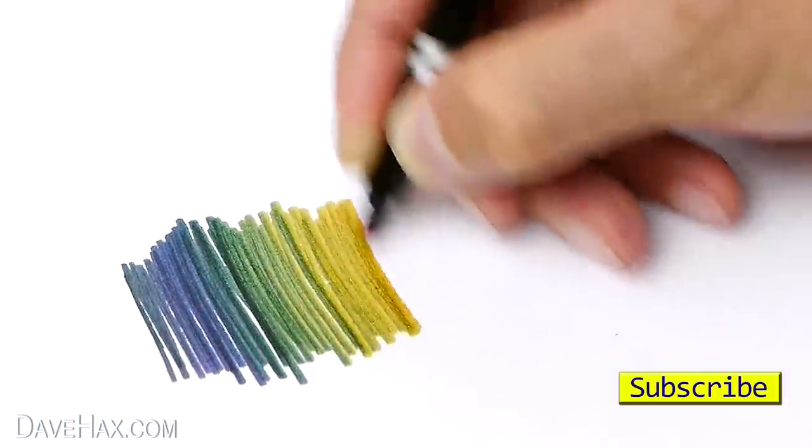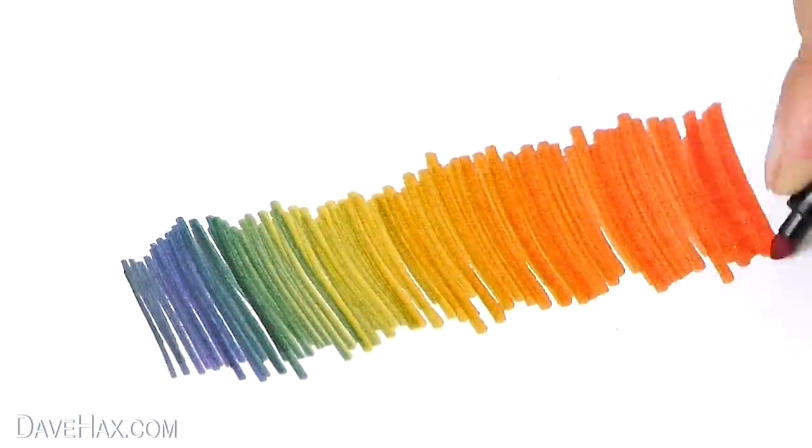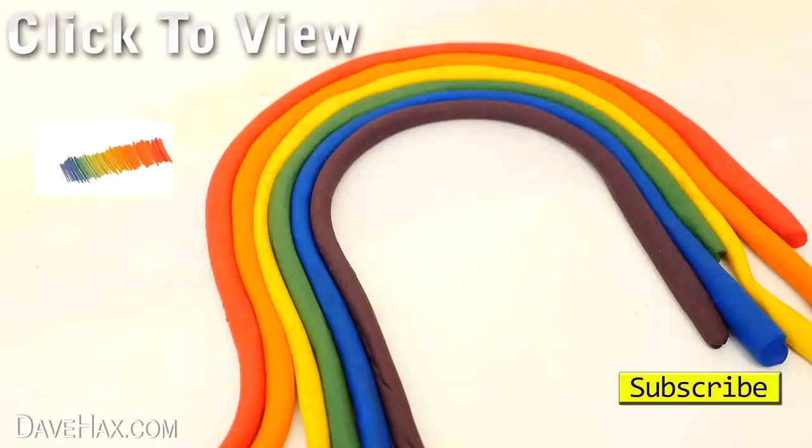I hope you've enjoyed watching this video. If you want to see how to make a really cool rainbow pen, you can click on the links. Stay safe, have fun, and as always thanks for watching. I'll see you next time.